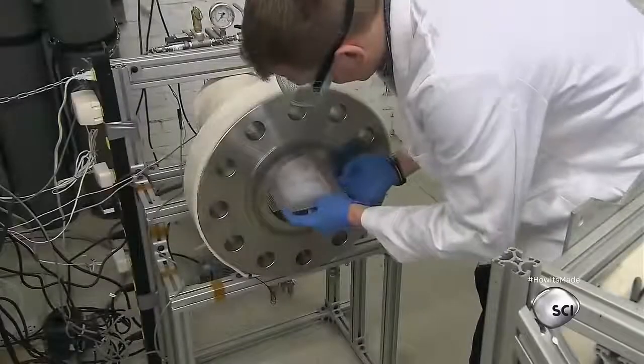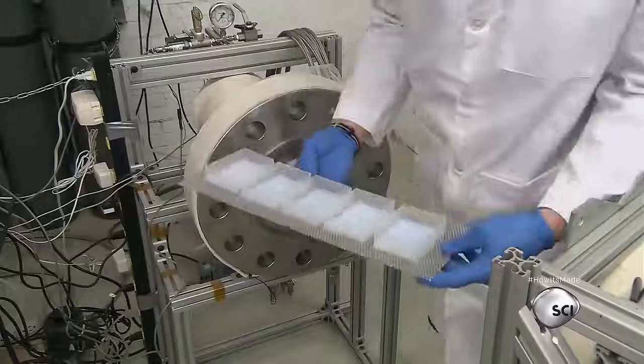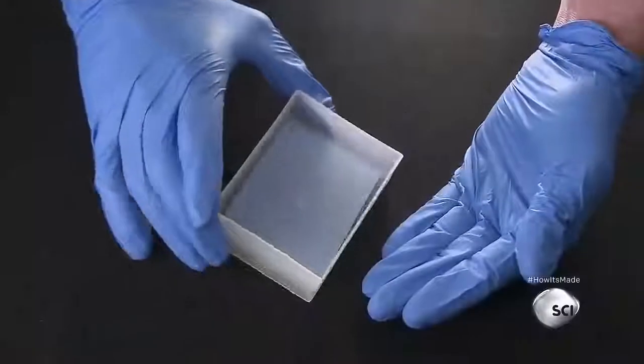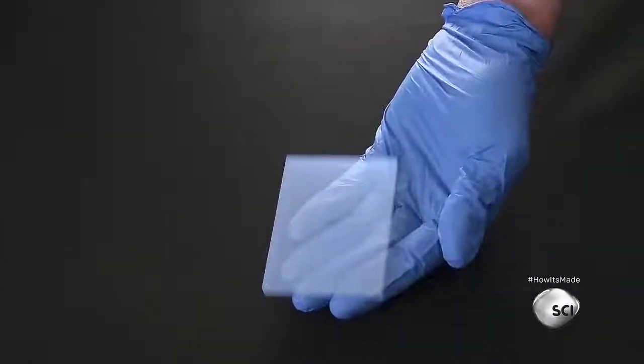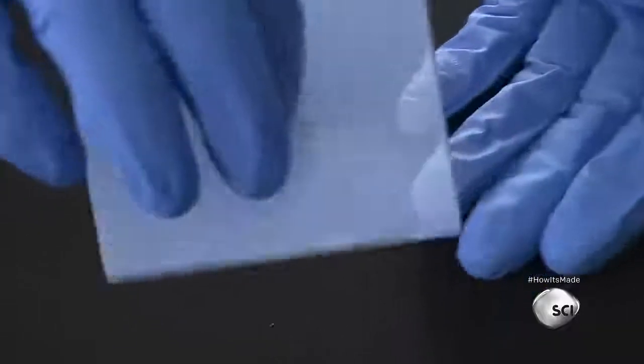The supercritical state is semi-liquid, semi-gas. The supercritical carbon dioxide diffuses out without collapsing the gel's solid skeletons, transforming the silica gels into transparent solids that are mostly air.